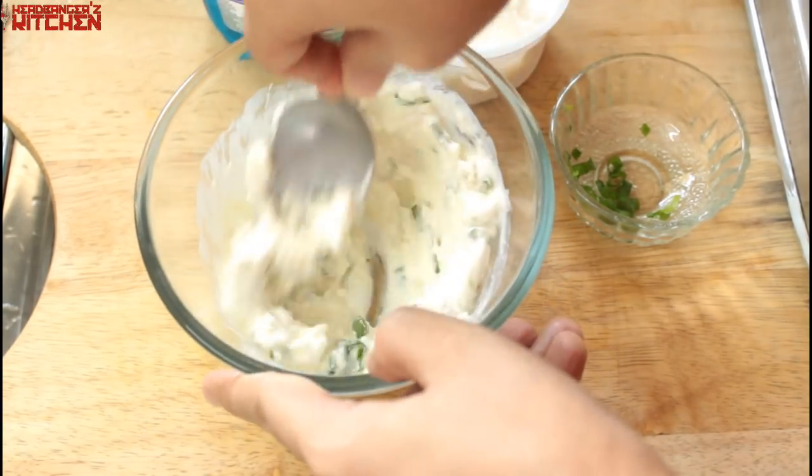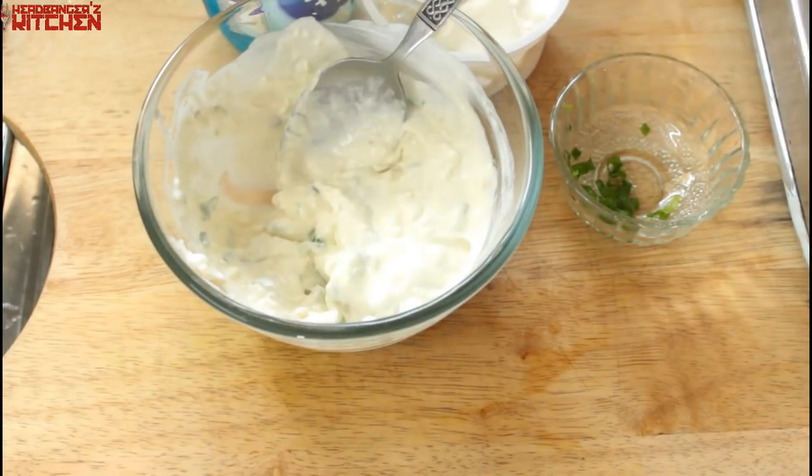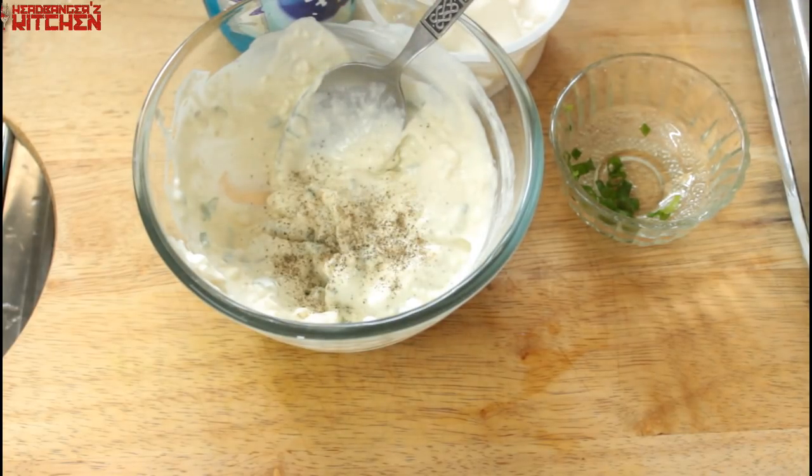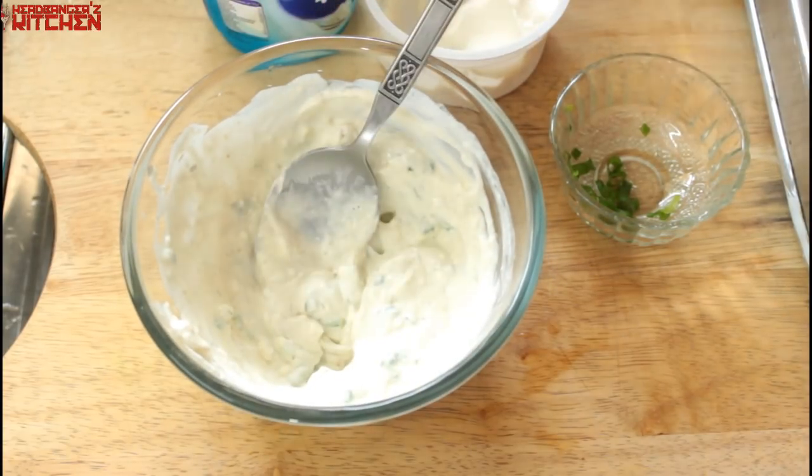Give that all a good mix and check it for seasoning. I'm going to add a wee bit of salt and a wee bit of pepper and give it all another good mix. Then just put it in the fridge until your chicken is ready.